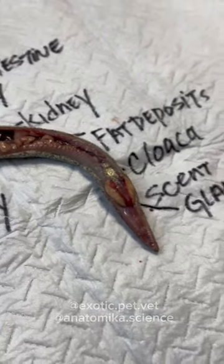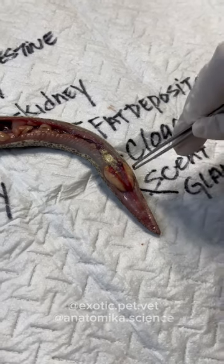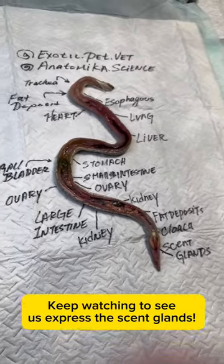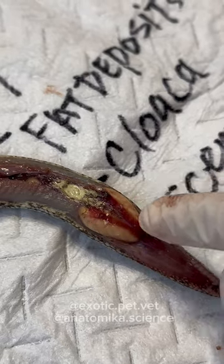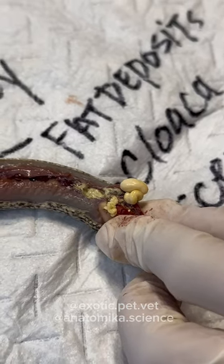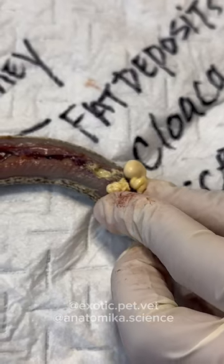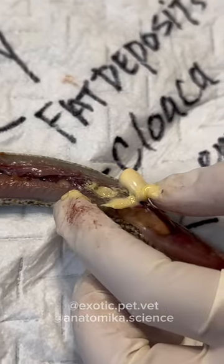In females, the scent glands might be a little bit bigger. Males have hemipenes over them so there's less space — the female ones are longer. We're going to express some scent glands — you can see the red lines are the duct of the scent gland. So if we squish it, you'll see it beading out. Oh, gross. Like crème brûlée. I can never eat crème brûlée again. Oh, that smells.